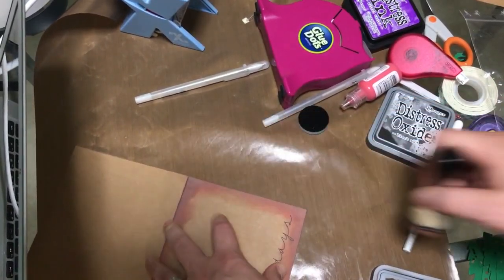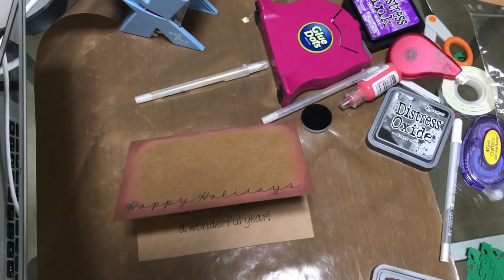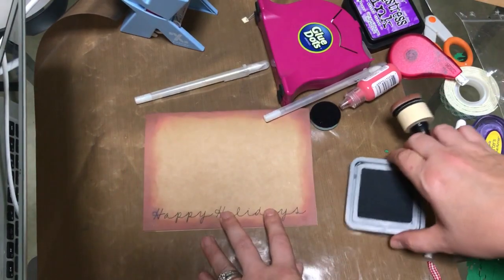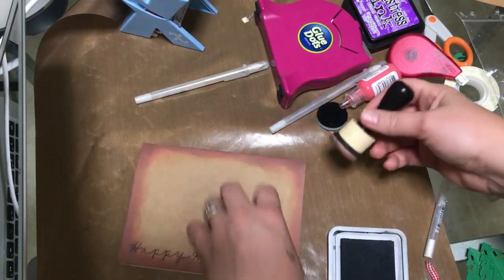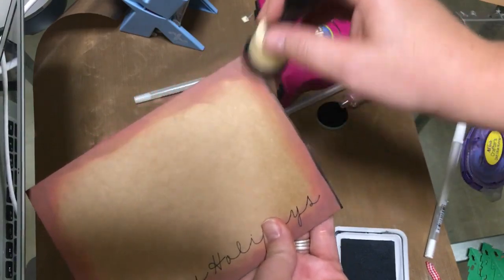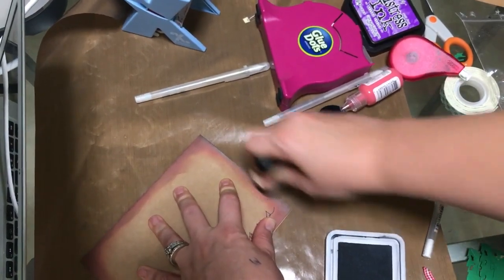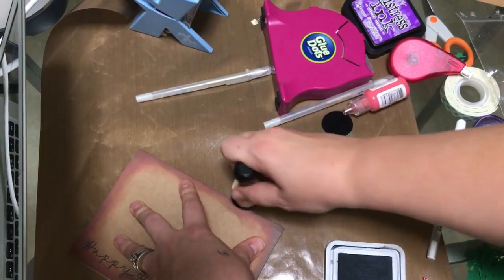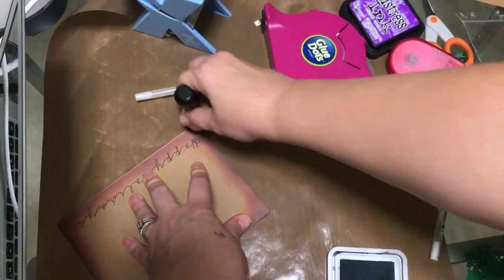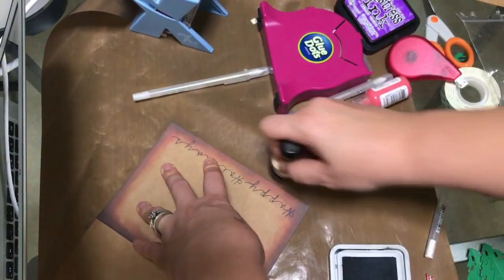These are the Tim Holtz Oxide Inks. Now we're going to come in with the black. I'm using my same sponge — this time I just kind of picked it up and lightly came around the edges. You could rub it in if you wanted to and just kind of work your way out, just barely bring it in just a little bit. You just want to lightly go around those edges. This gives it like that little rustic vintage-y look.